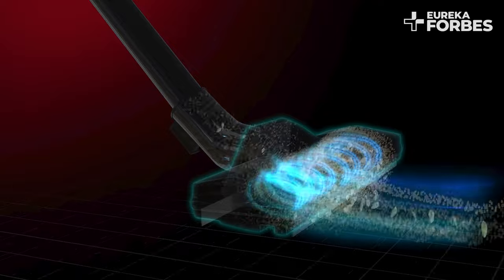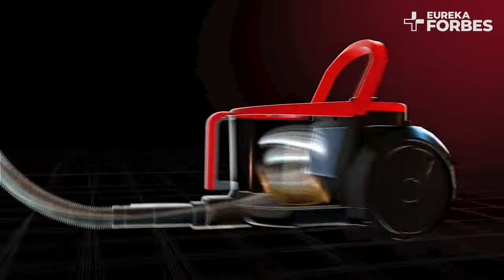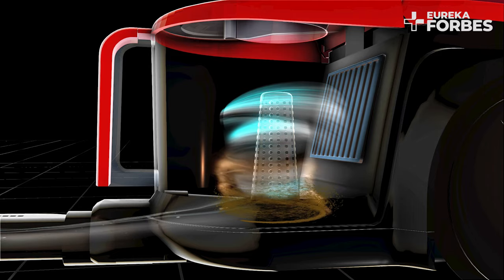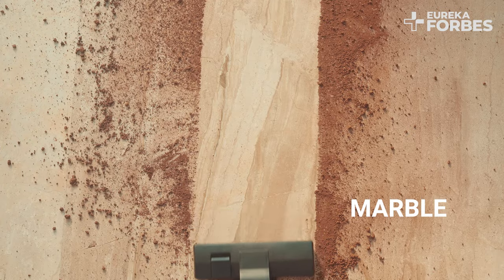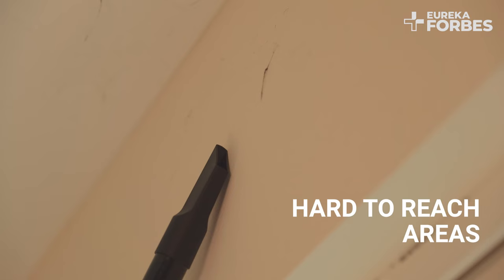The cyclone system helps in increasing the airflow in the dust tank, which separates the dust from the air for consistent performance. Super Vac works perfectly on different types of floorings.